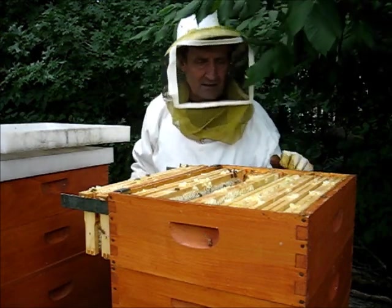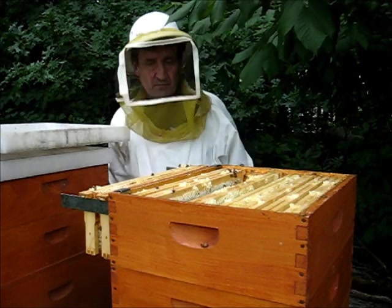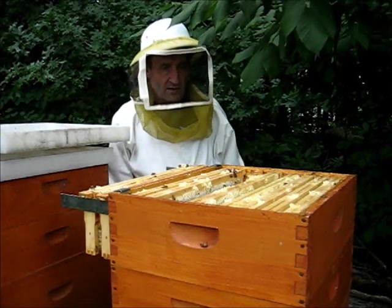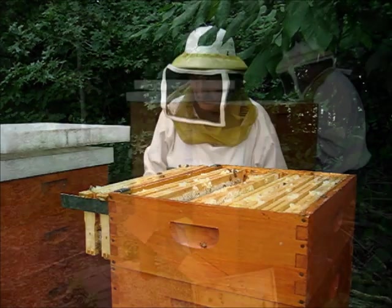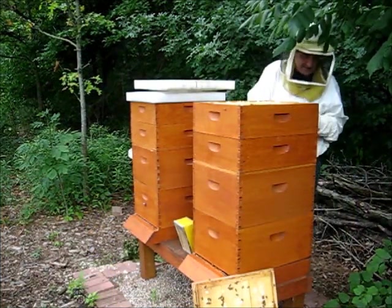I think I'm going to try to get the bees out of here now and then go put it in the extractor. Wow, they've glued these together. These are tight.